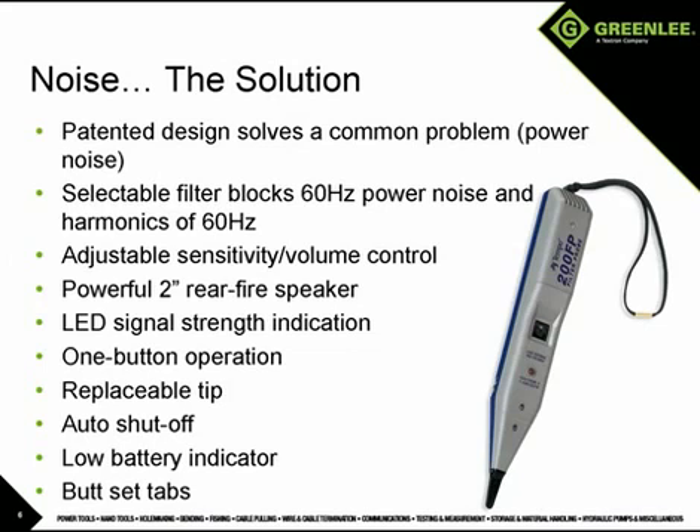When signal bleed over between two or more pairs makes it difficult to determine which wire has the tone, the sensitivity adjustment or volume control combined with the LED signal strength indicator allow the user to determine which wire the signal is on, even if it cannot be determined by ear. These features and the simple one-button operation and auto shutoff make the 200FP an indispensable tool and a perfect companion to the NetCat Pro 2.